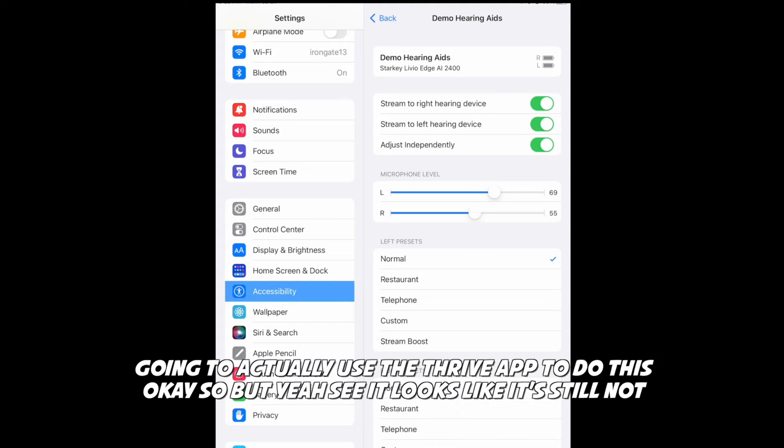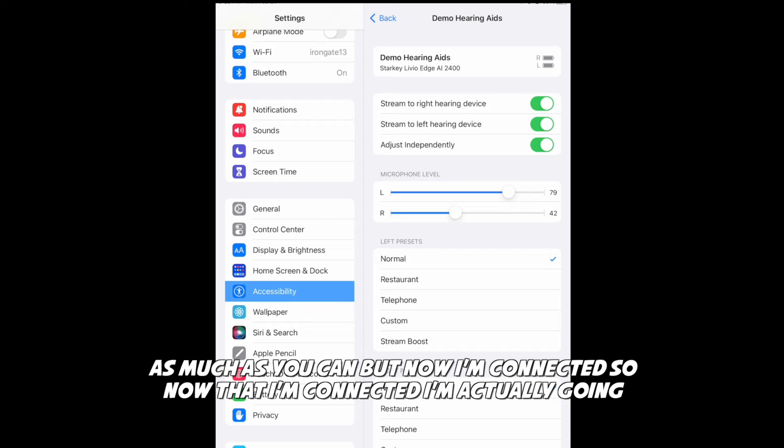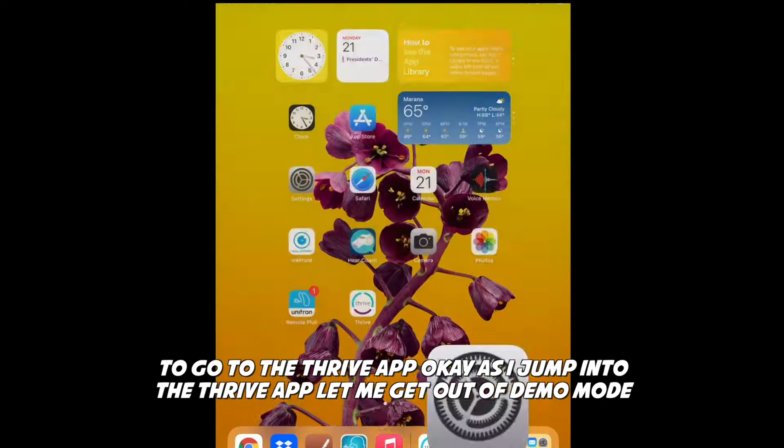It looks like it's still changing them both at the same time, so try not to touch these buttons as much as you can. Now that I'm connected, I'm actually going to go to the Thrive app.